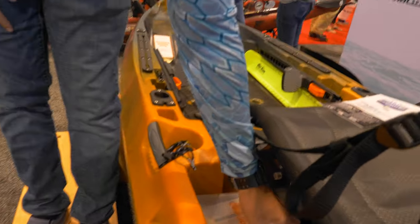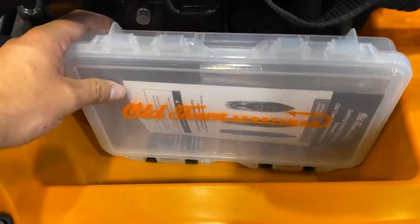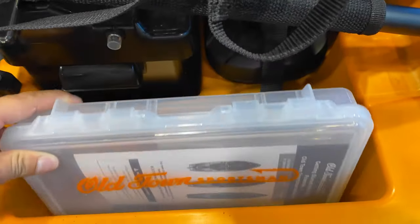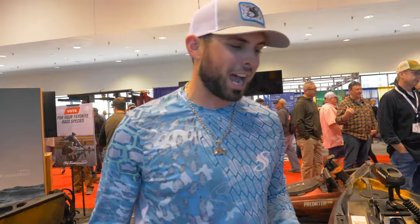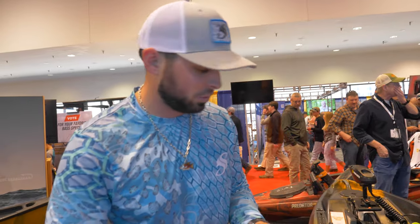You got your tackle box — you could store multiple Plano boxes right up front and sit them upright if you have like three. So if you're out there fishing, you don't have to reach behind you. One of my biggest pet peeves — Josh gives me hell about it all the time — is having a big tackle box in the back where I've got to reach behind me, bend and twist, and throw my back out at my young age. So you can keep your Planos right next to you. Easy access.